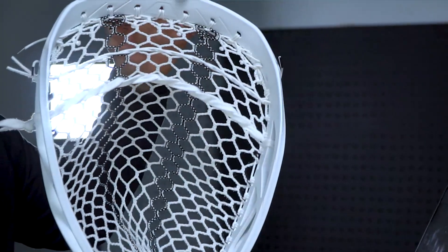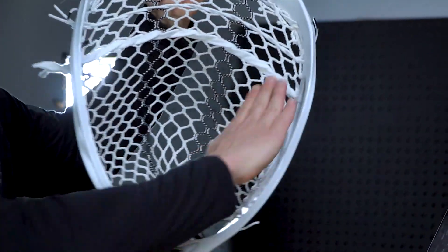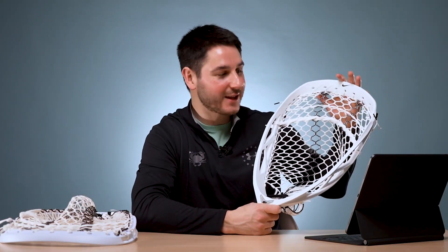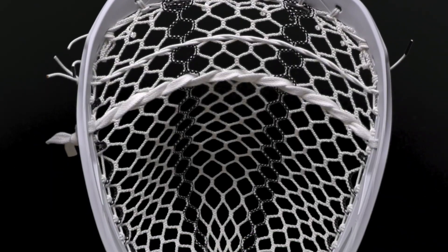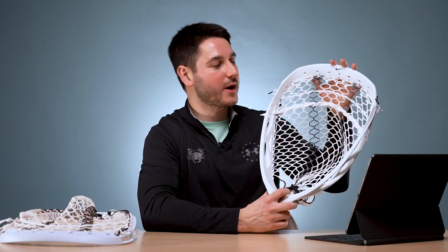Looking at the head, the face shape as far as we could tell is very similar to the Eclipse 2 — it's got that teardrop shape with a flare through the lower third. Goalies seem to really like this. I'm not a goalie, so sound off in the comments if I'm wrong or right on any of these points. This face shape seems to work really well for saving area and it contributes well to stringing the pocket.